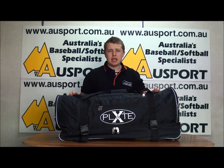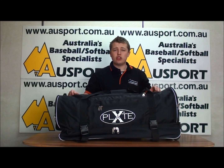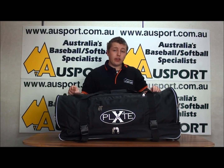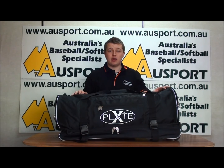It features an extra large main compartment capable of holding all your equipment like your bats, gloves, helmets, shoes, your umpiring and your catching gear. It also sports four smaller pockets — one at each end, a third up here, and then the fourth is actually inside the main compartment itself.